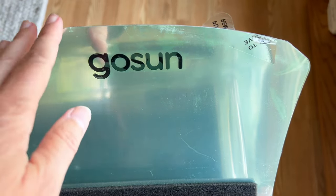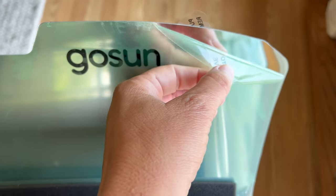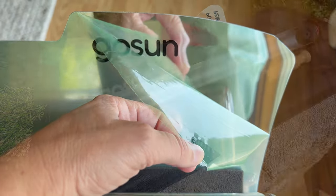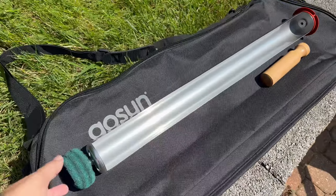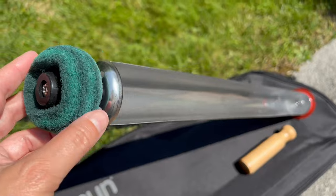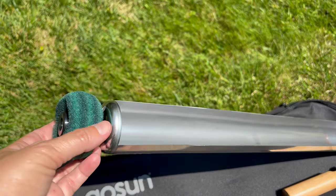Keep in mind that when you get it, it's going to have a protective film, so be sure to remove that before you start using this oven. It is a beautiful sunny day, so let's go ahead and get this started in cooking.